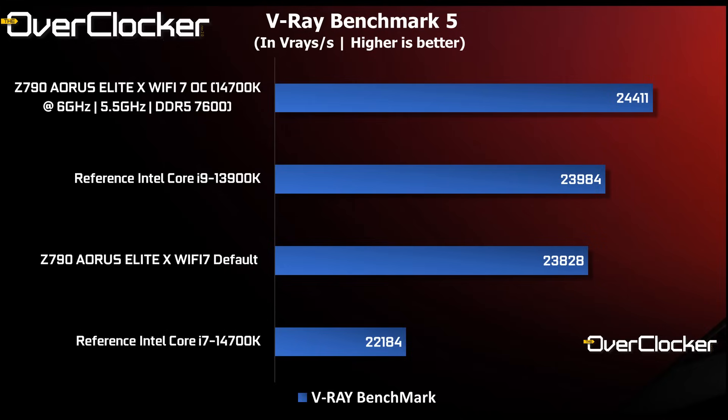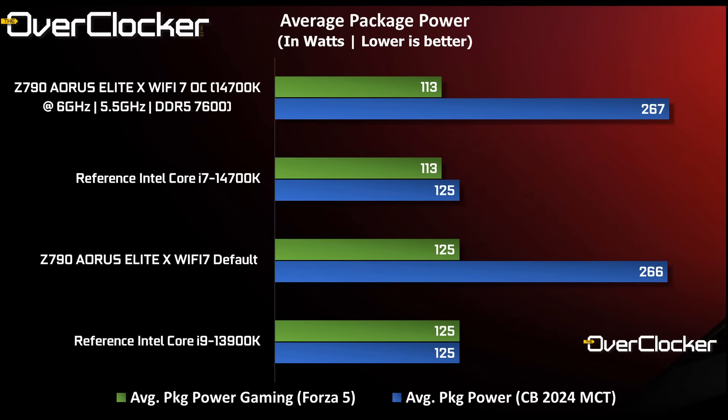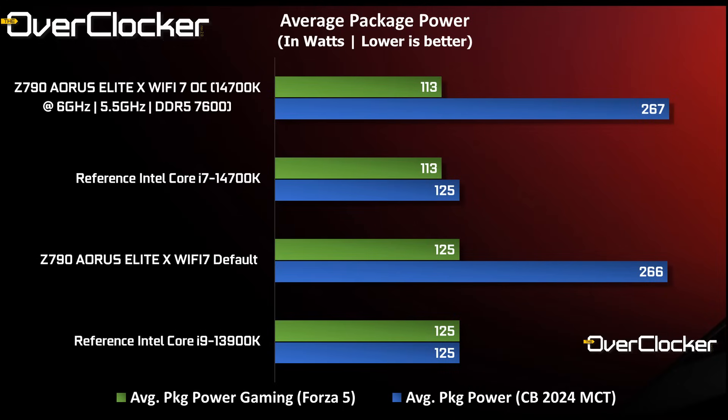Next up we have V-Ray. The overclocked 14700K conducts its business admirably, showing up the 13900K. Finally, we get to power consumption. The overclock using Instant 6GHz and peak core voltage offsets of negative 60 millivolts results in in-game power consumption actually decreasing — better performance for lower power consumption is always a good thing. Temperatures match that result, with all configurations staying below 70 degrees including overclocked settings when using Forza Horizon 5. The default operating temperature for the Wi-Fi 7 with the 14700K is exceptional at just 58 degrees.